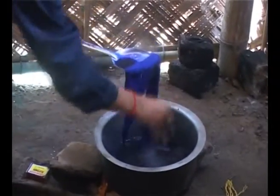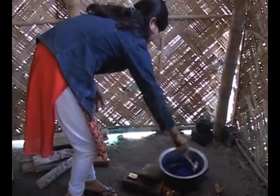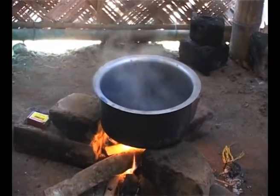After the thread soaks up the colour, some amount of salt is added to the solution. This dissolves the solution further and also enables it to retain permanent colour on the thread.